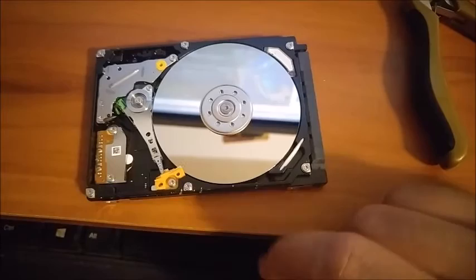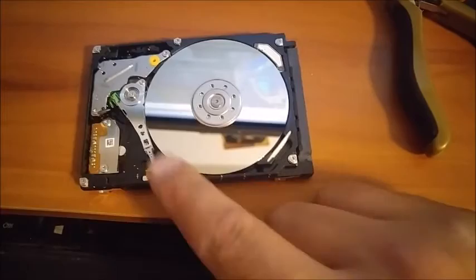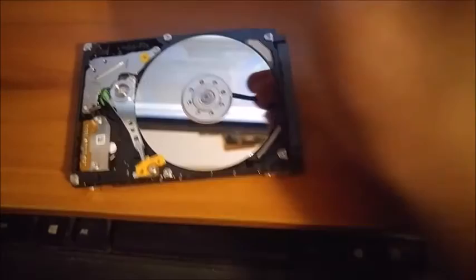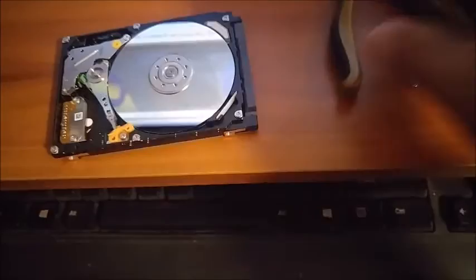So if you have a head that's stuck on the platter on your hard drive, just open it up, move that needle — or the head — back over. Preferably, if you have all the right screwdrivers and stuff, just twist it over a little bit and it'll get right off.